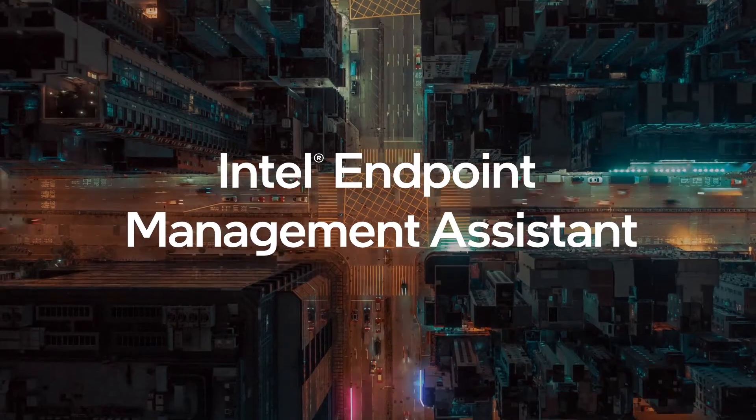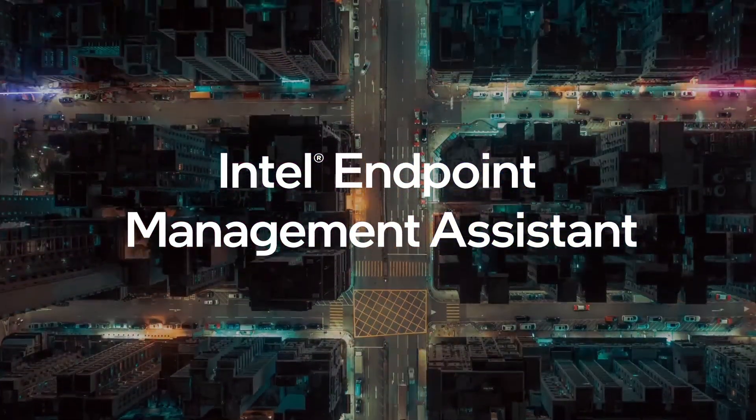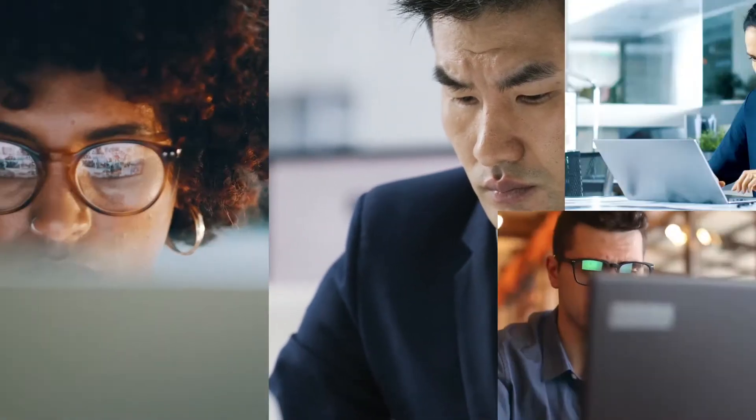Intel Endpoint Management Assistant unlocks the breakthrough remote manageability features of the Intel vPro platform. Using Intel EMMA, you can manage, update, diagnose, and resolve problems across an entire fleet of Intel vPro-based devices, anywhere via the cloud.